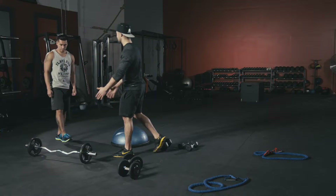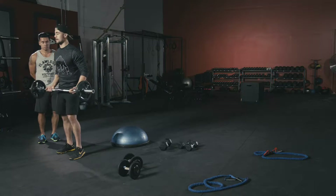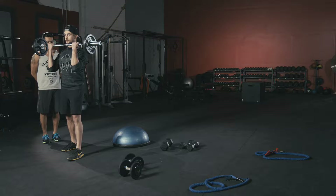Today I've got an insane bicep-tricep superset for you. First station is a barbell or EZ bar curl. Keep your chest nice and high, elbows slightly retracted, curl straight up keeping those biceps flexed, finish right underneath your chin, come straight back down to full extension, and repeat.